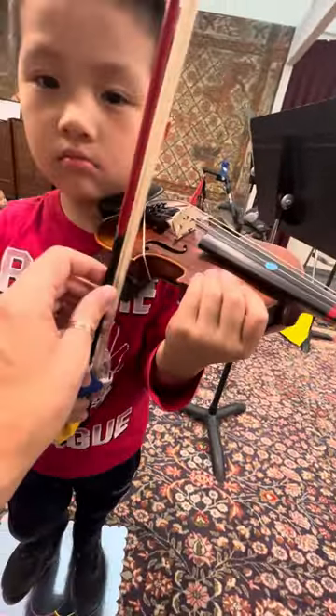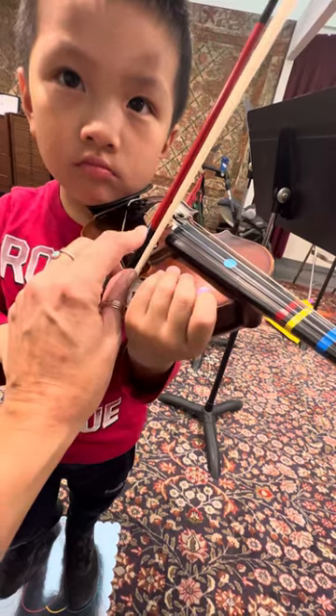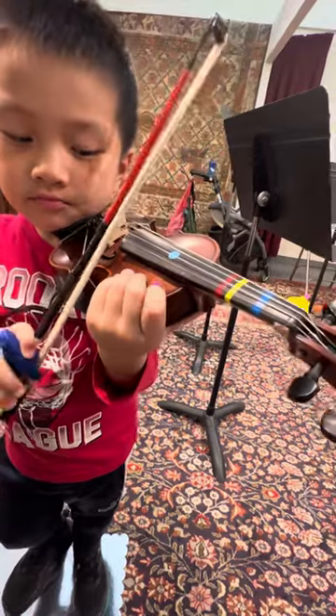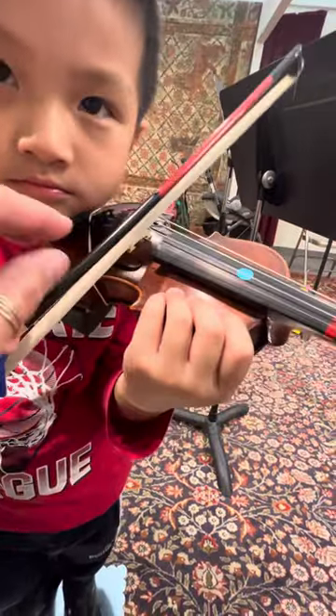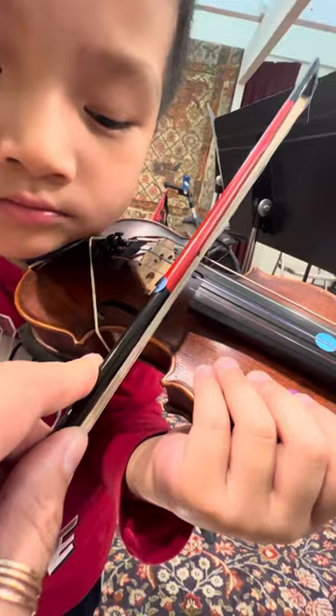Now we're going to roll the A. Here we go, we're going to do it two times. Ready? Silent roll to A. Let's go back. Silent roll to A. There we go — just the blue string, just A. Again. And here's the third time. Silent roll to A. Is it right? Ready? Silent roll to A. There you go.